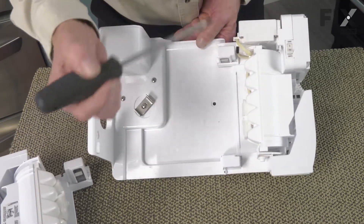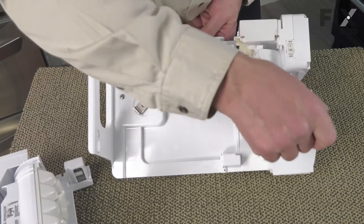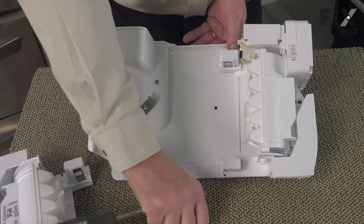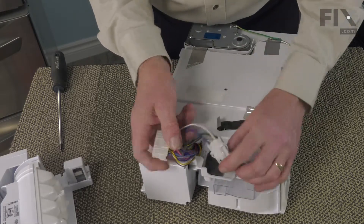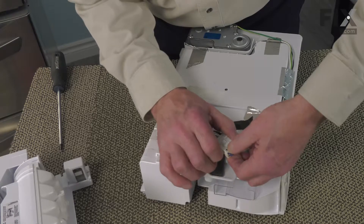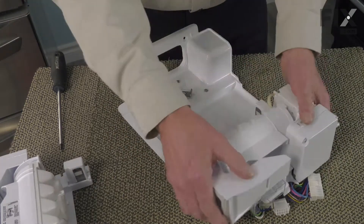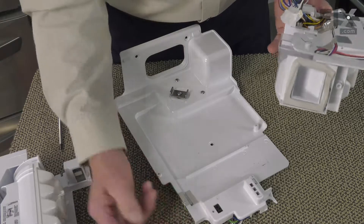There are two screws side by side, and it is the one on the right-hand side that we're going to remove, which has a larger head on it. While holding those two items together, we'll also need to disconnect another wire harness on the back with this smaller harness. There is a locking tab — press the locking tab then separate the two halves of that harness. Then lift the old ice maker out of the way and discard it.